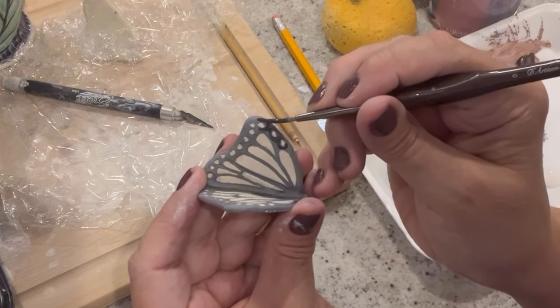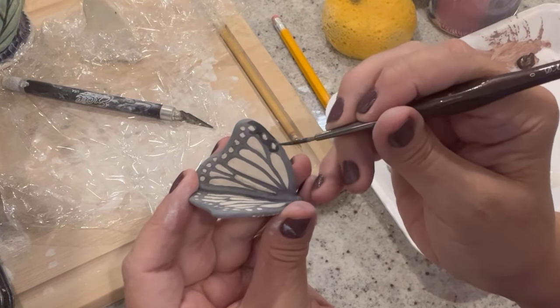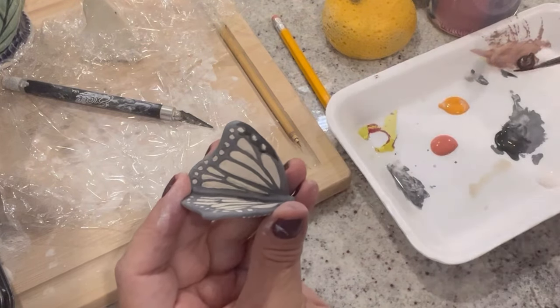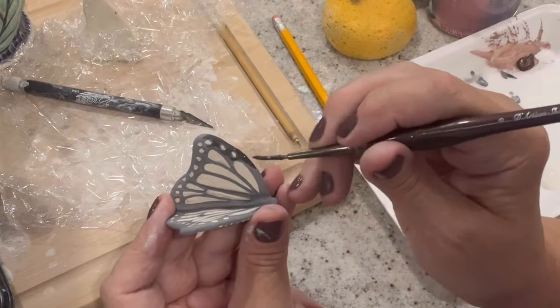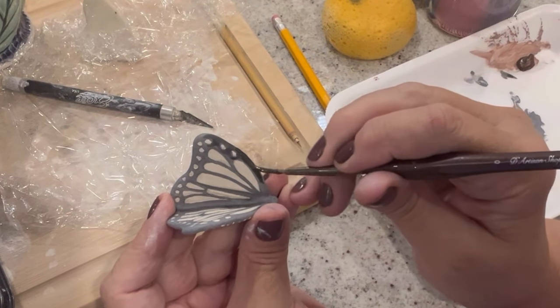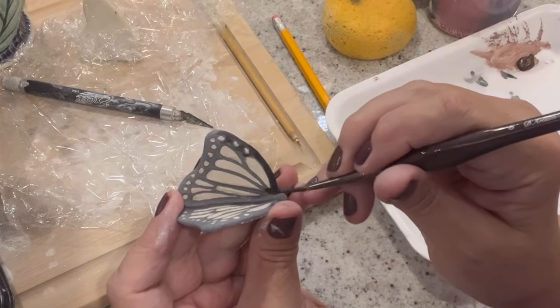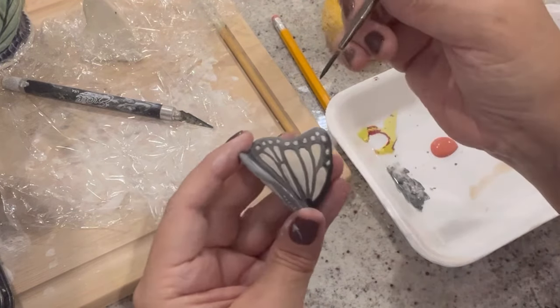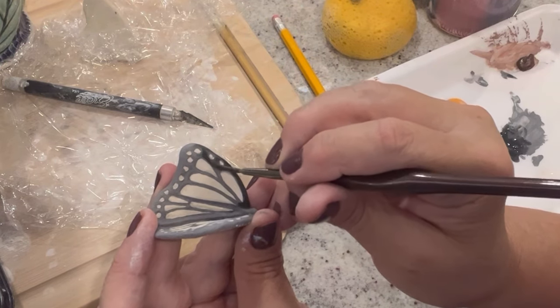I'm inspired by monarch butterflies — I love them. I think they're so beautiful with all the bright colors, the orange, and I think they would go really well with the pumpkin. So I decided to add a monarch butterfly. I'm actually making two pumpkins that have monarchs, and this is the first time I'm painting one.